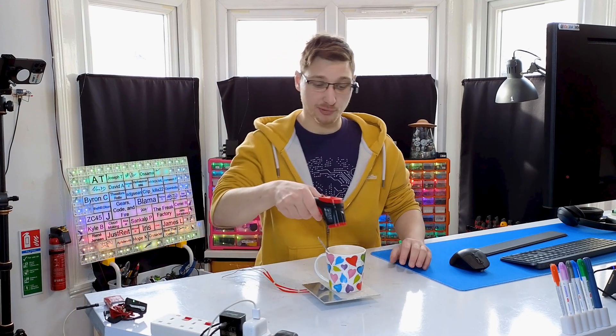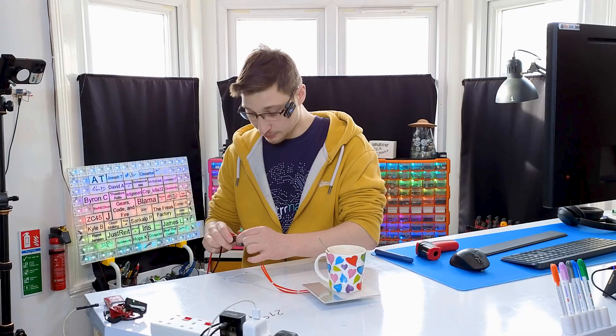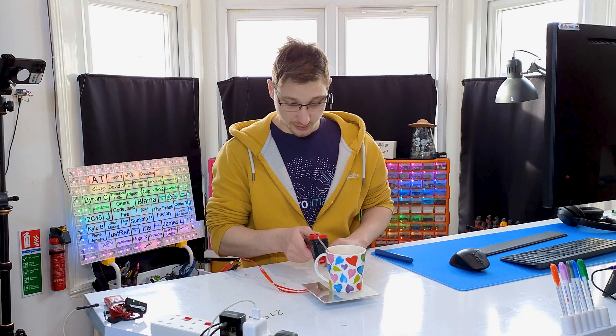The only difference between screwing around and science is writing it down. Let's start by writing down the temperature of the tea which is currently 21 degrees. Now let's connect the heater to power. I'm going to give it 24 volts because that's what the printer used to run on. Let's see how long it takes to heat up.